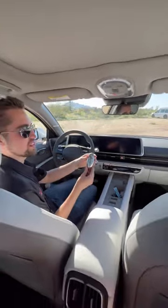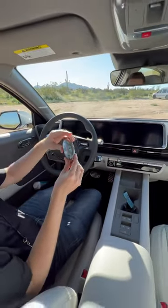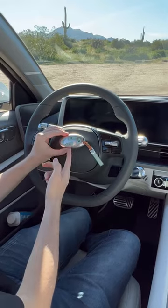Once you get in the car, you can take a look at the key fob, which doesn't have any logo on it. Wait a second — it actually does.